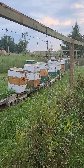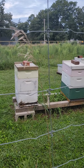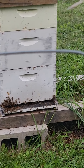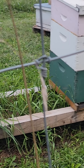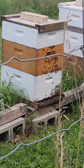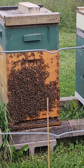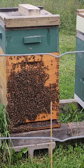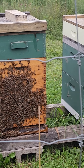Listen to that buzz. This is my monster hive. I borrowed a whole bunch of frames of brood out of these guys and given it to other ones.